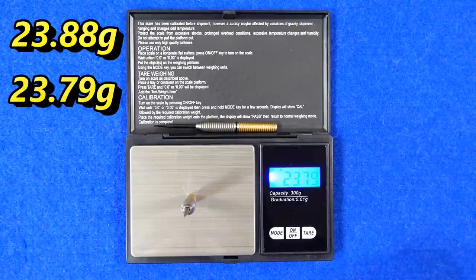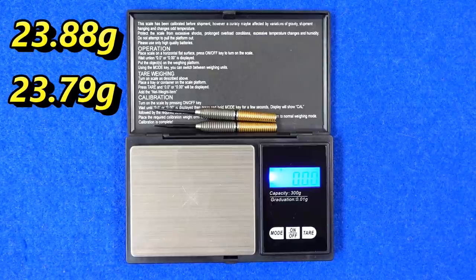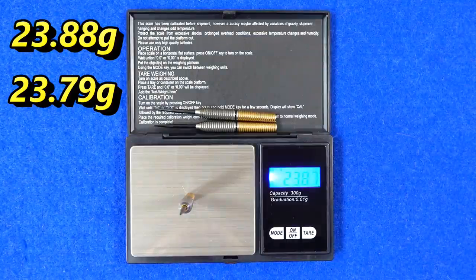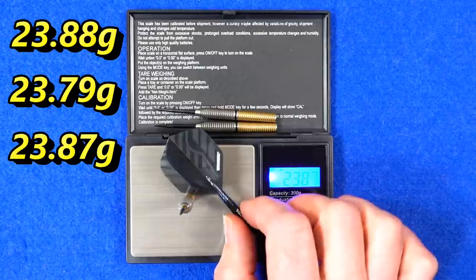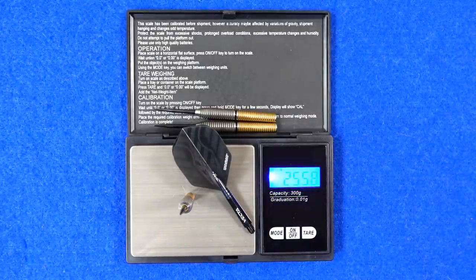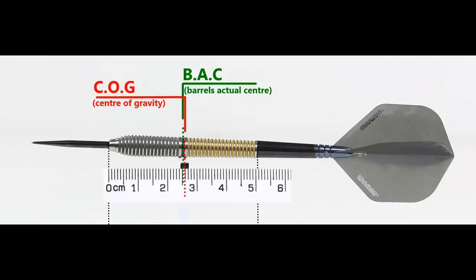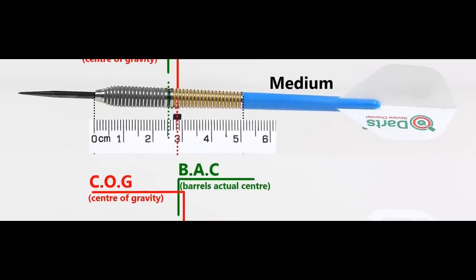The darts weighed in at 23.88g, 23.79g, and 23.87g — so quite a bit of difference between them, and they're also below the stated 24g weight. The full setup weighs 25.58g. Without anything attached, the balance point is a little in front of center, and with the supplied setup it moves very slightly behind center. With medium-length nylon stems and standard flights, the balance shifts accordingly.